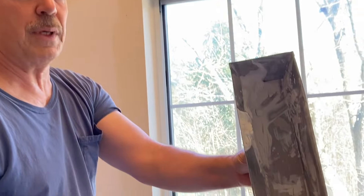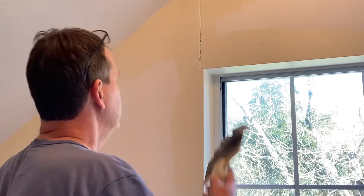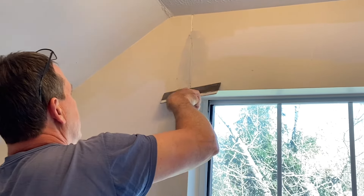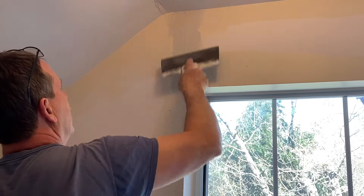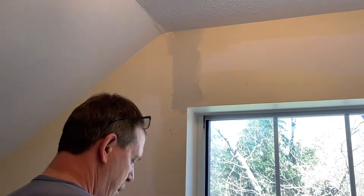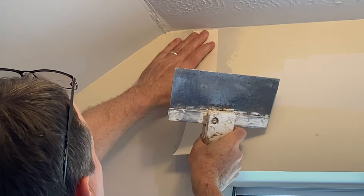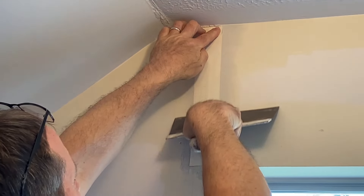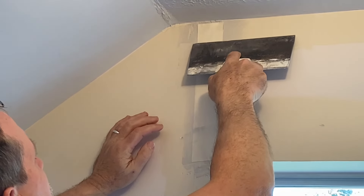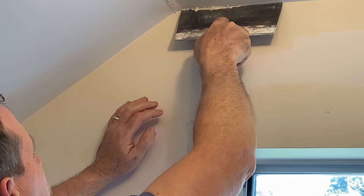I just mixed up just a little bit because it's got such a short working time, you don't want to make too much. You want to put a thin layer about an eighth of an inch thick, then put your tape on there and try to hold it in place and pull the mud out from behind it. Push it out a little bit at the top just like that, and try to skim over it just a little bit.